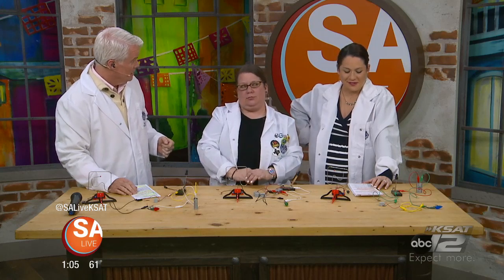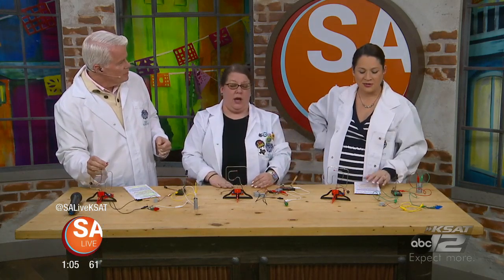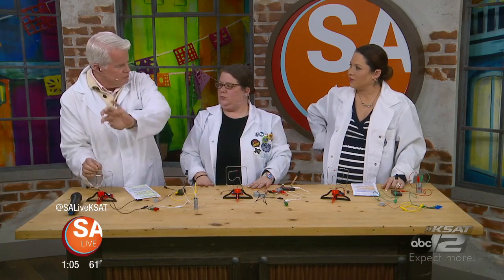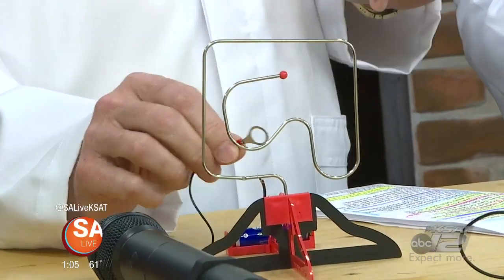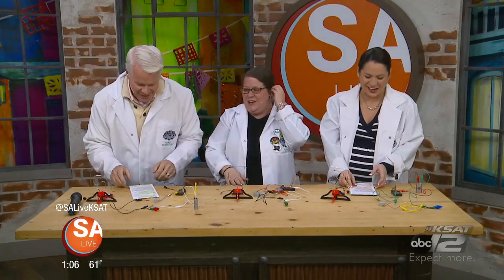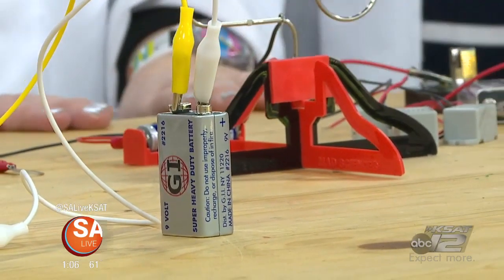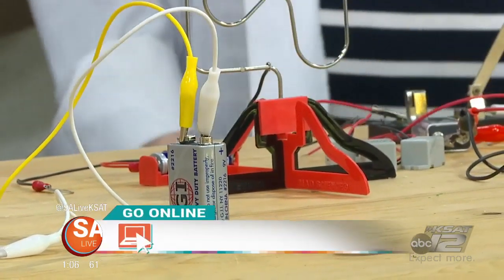We do after-school programs, workshops where teachers can have us come into classrooms, and we also do these mazes in one of our summer camps. With this little maze it's kind of hard because it doesn't spin, so it's more difficult to do — it's designed for the smaller hands of a child. All of these experiences and a whole lot more from Mad Science at salive.com — click on the As Seen on SA Live tab.